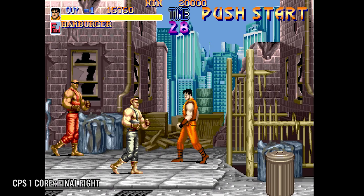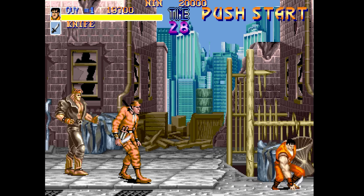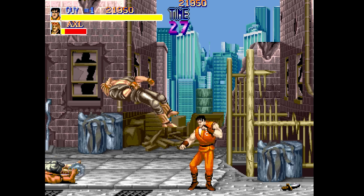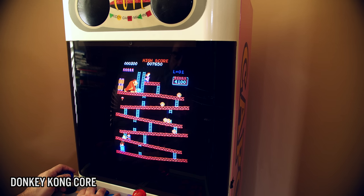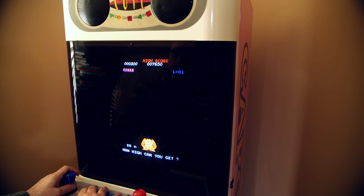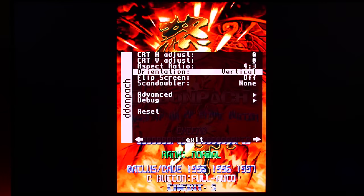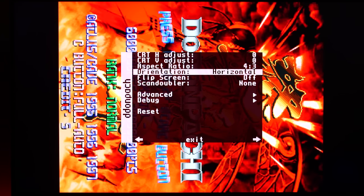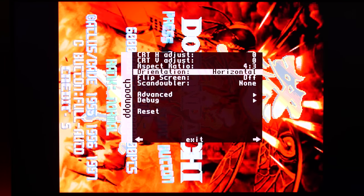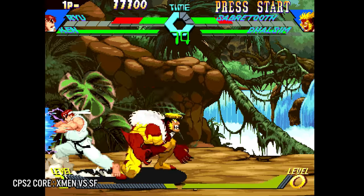Capcom CPS-1 works amazingly well. As someone who owns a Final Fight PCB and a Daimakaimura PCB, the FPGA recreations are near perfection. The original Donkey Kong is a classic on the MiSTer — I can play it in my arcade cabinet and there's even an option to save high scores, a neat addition since high score kits on PCBs aren't cheap. Vertical arcade games can easily be adjusted and rotated via the configuration screen. CPS-1 and 2 games look and play superb with zero lag, exactly how they were intended.